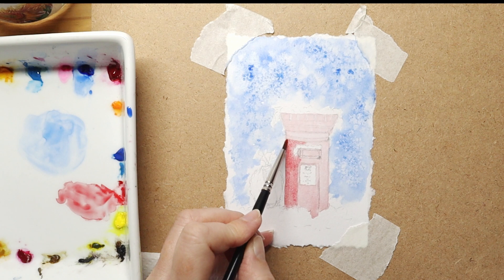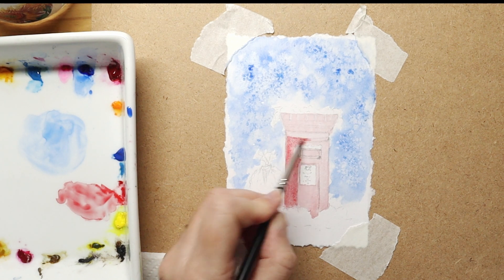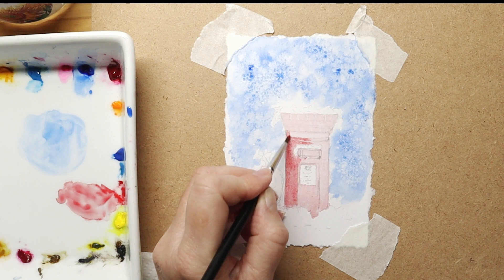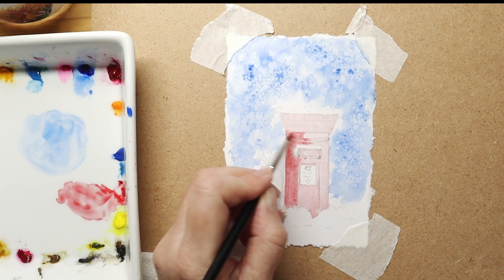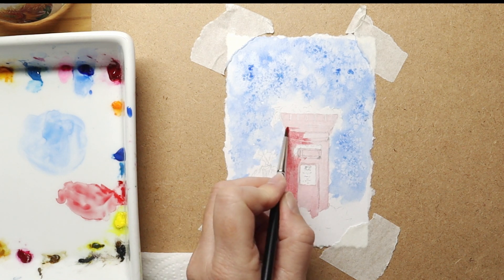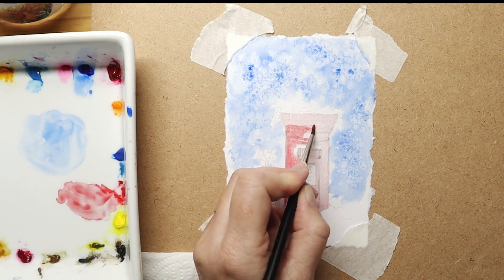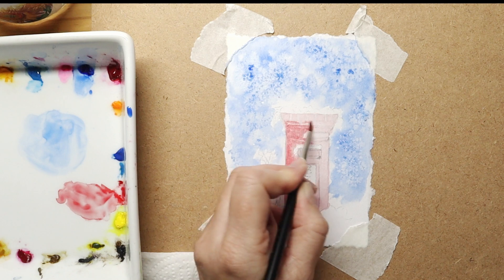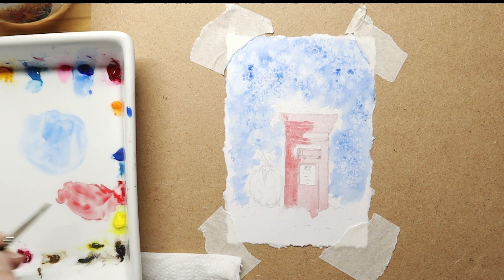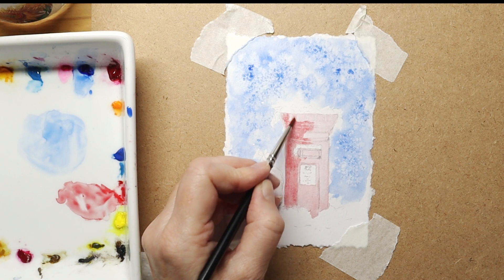It will look beautiful on a postcard or a Christmas card — you can glue it on top of a Christmas card and then decorate it if you wish. Now I'm applying a darker paint around the left side so you can see more consistency of that Winsor Red. Painting Christmas cards is great fun; they're quite quick and easy to do, depends what subject you're painting, but this is quite a nice card.